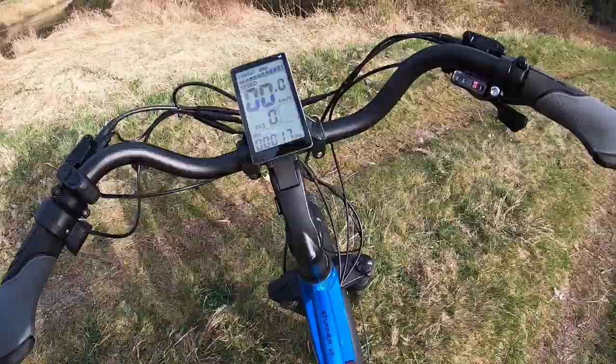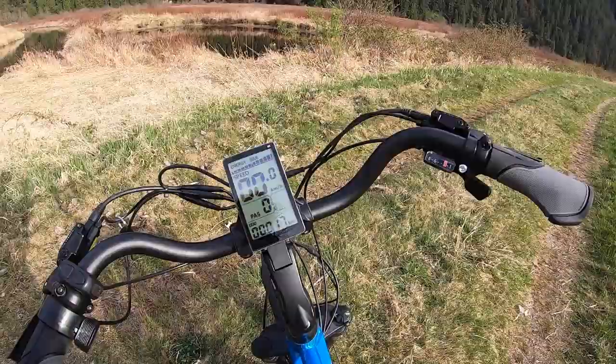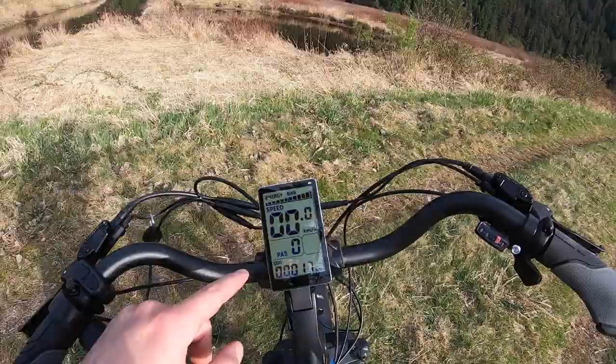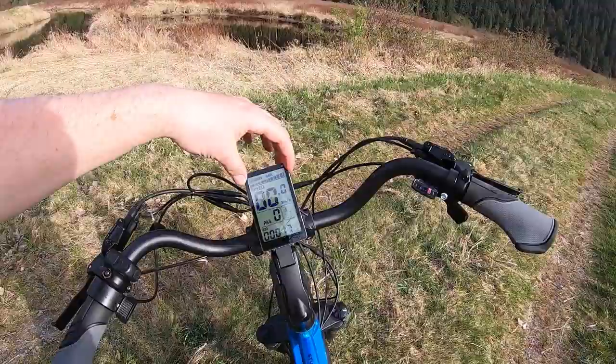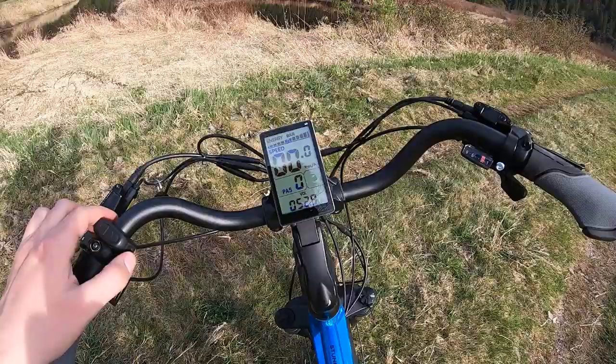On the display there's a pretty big readout — it's a monochrome LCD display, but you have a lot of energy bars. It gives you all 10 bars to show how much power is left in the battery, which is great compared to displays that only show a couple of bars. Your main speed sits dead center, along with an odometer display. Pressing the M button cycles through metrics like current speed, a timer, odometer, trip set, and other functions.